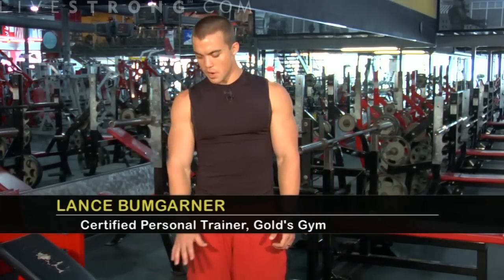Right now I'm going to show you how to do an incline dumbbell fly. Right here we have an incline bench set up. This exercise is going to be targeting primarily your chest muscles with a little bit of your anterior deltoid involved.